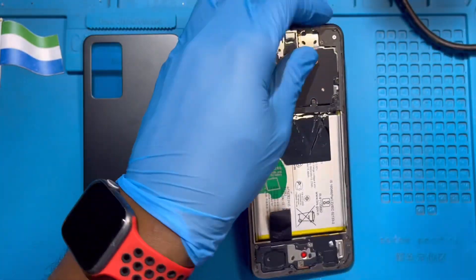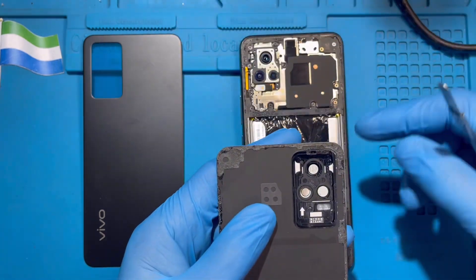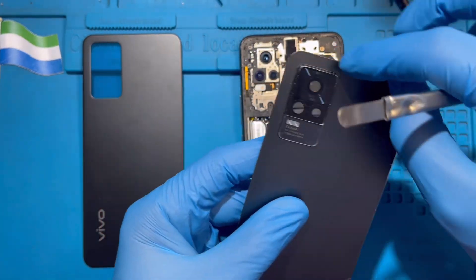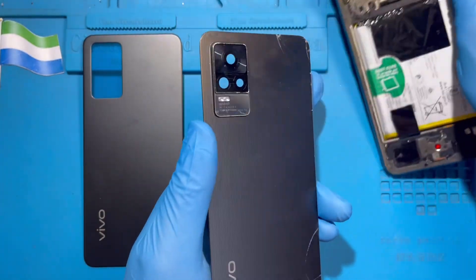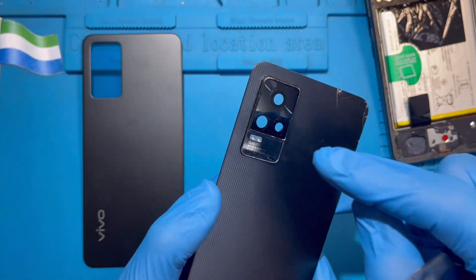Remove the back cover. Now you need to take out the camera cover and replace it. You need to heat this corner a bit. If you have a blower, use it; if not, just force it open. I like to use the blower to heat this side so the glue becomes weak and I can take out the cover.